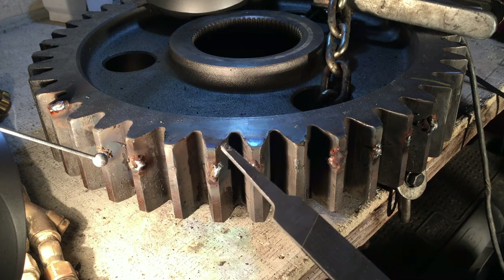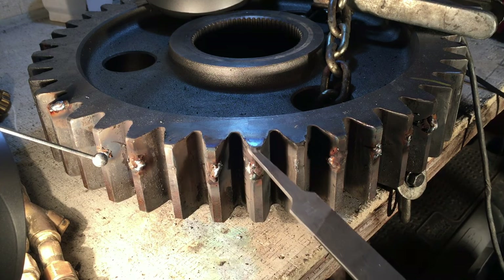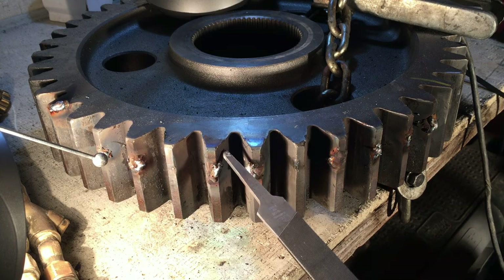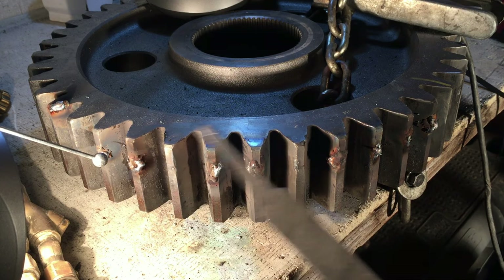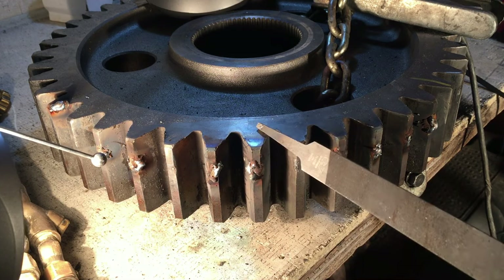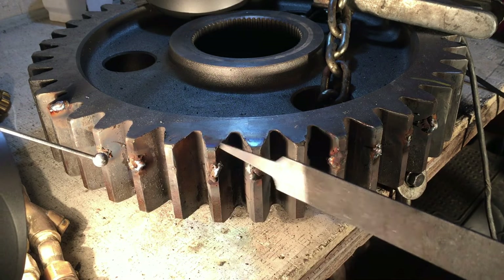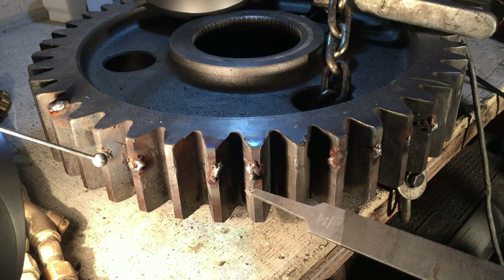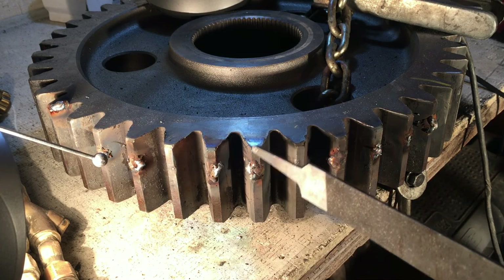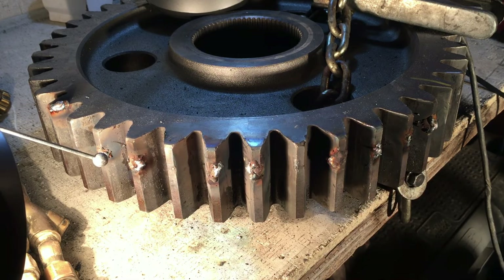We're going to grind this down almost to the surface and finish it off with the file. Remember, you've got to keep moving and not overheat it. If you tap it, you can still hear that it's still a hard face surface — we didn't damage the hard face at all. That's what we want. Next step.